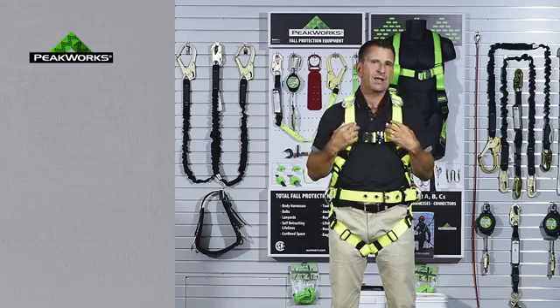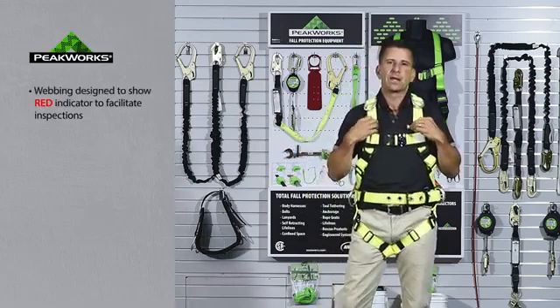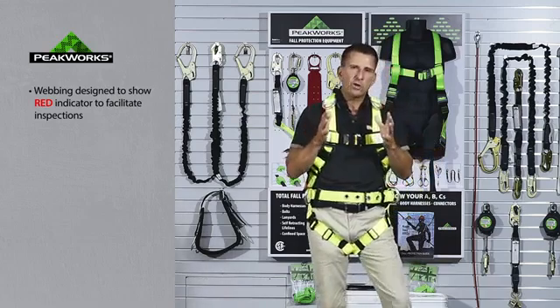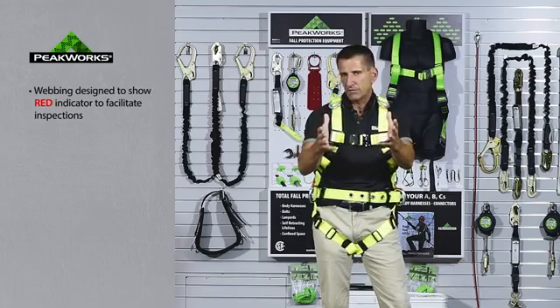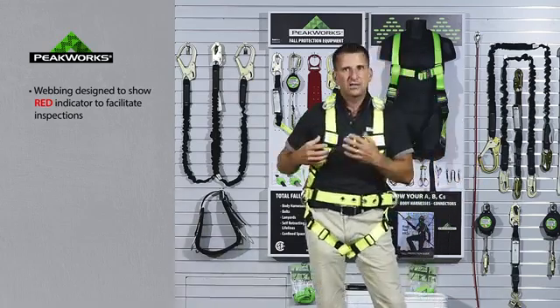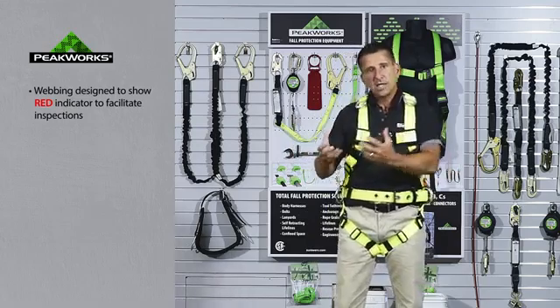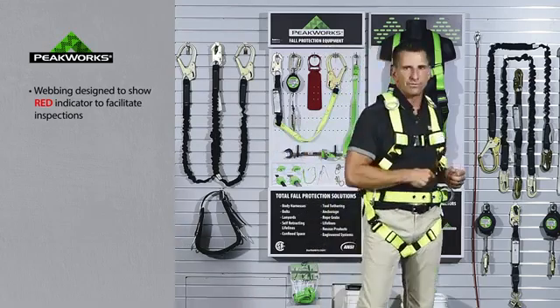In addition, we have a new style webbing. We call this a peekaboo webbing. It's been in the industry for some time — not a lot of people manufacture with it — but we thought it was a great addition for this harness because it helps the end user in an inspection scenario. Where the product begins to wear or is cut, it will show red. When the end user simply sees the red area, there's no question — they remove it from service.